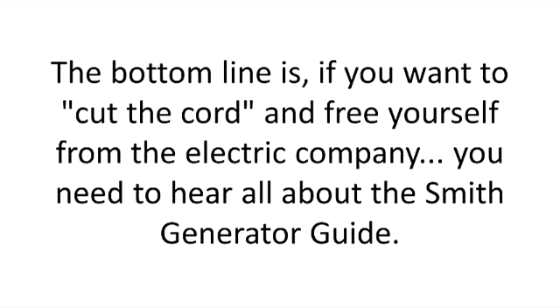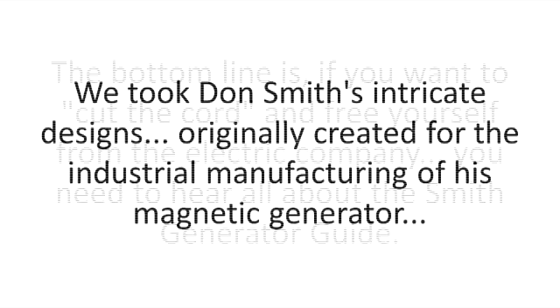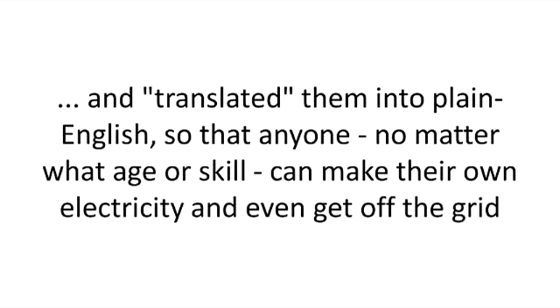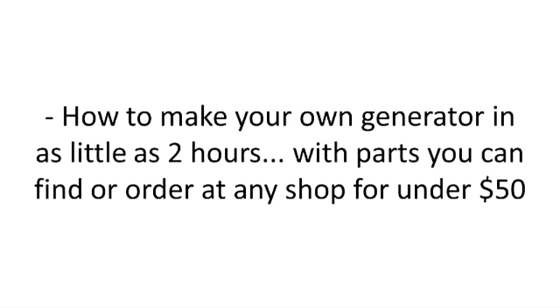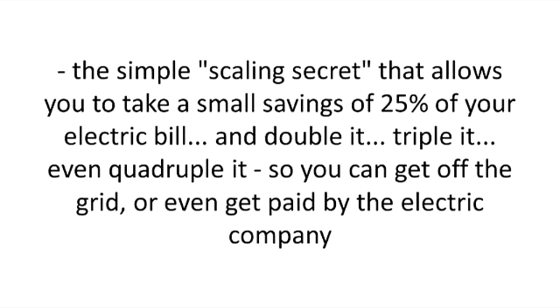The bottom line is, if you want to cut the cord and free yourself from the electric company, you need to hear all about the Smith generator guide. We took Don Smith's intricate designs, originally created for the industrial manufacturing of his magnetic generator, and translated them into plain English, so that anyone, no matter what age or skill, can make their own electricity and even get off the grid. Here's what you'll find inside this simple step-by-step guide: how to make your own generator in as little as two hours, with parts you can find or order at any shop for under $50.